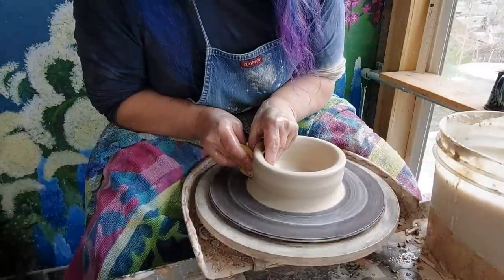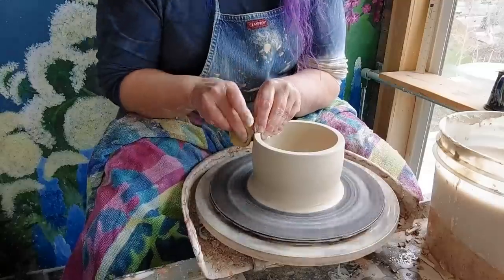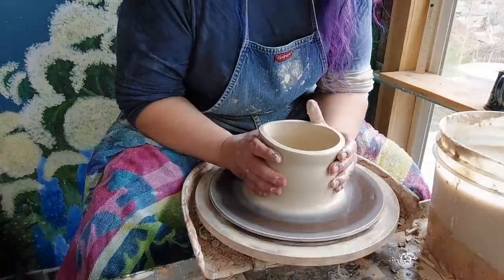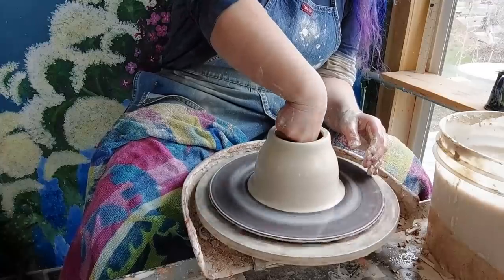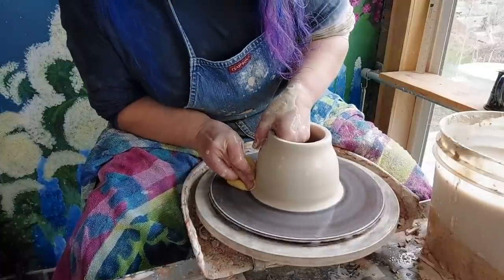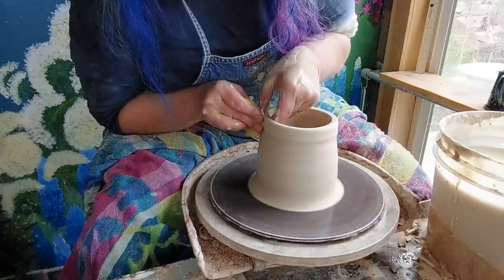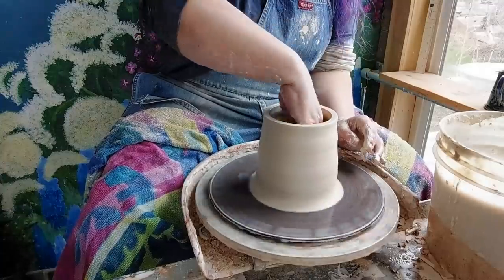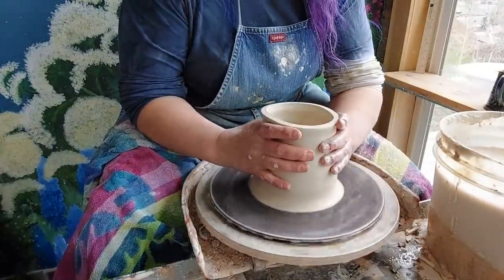Then I'm going to pull the walls, getting under right there. When I'm pulling a closed form, I want to make a straight up-and-down cylinder, but I want to leave a lot more clay here at the top. So you'll see me come up and compress that with my finger — just a whole one action: pull up a wall, compress it, and compress the rim at the same time. In doing a closed form, think of climbing a mountain — you're trying to get that clay up to the peak. I collar this in each time since this is going to be a closed form.